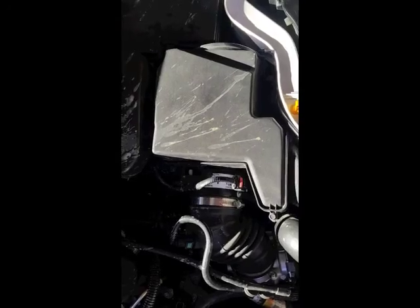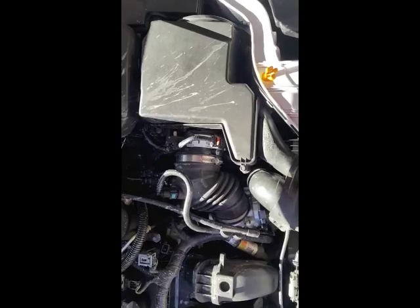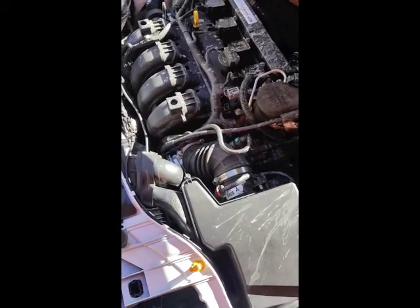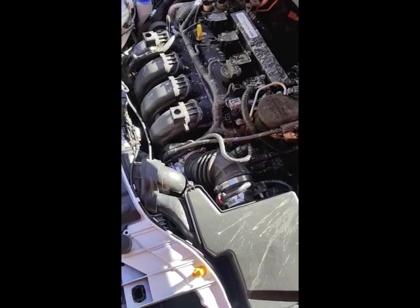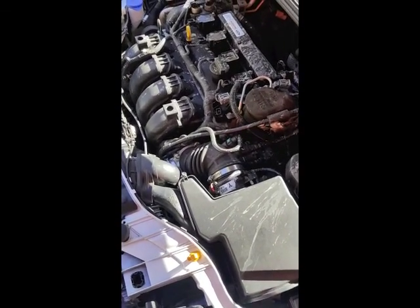All right, everything is installed. Don't mind all the dirt — this is the nasty one; we've been out mudding in it and haven't had time to wash it yet. We'll go through and fire it up and see how it sounds. It's running. It's cold so there may be a little warm-up time. Right here it sounds decent. Everything seems to run fine.